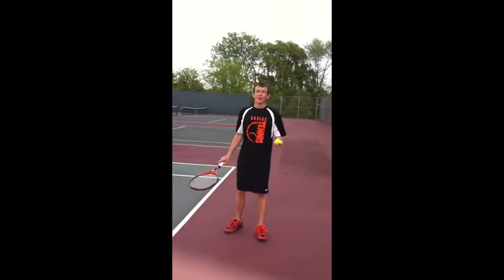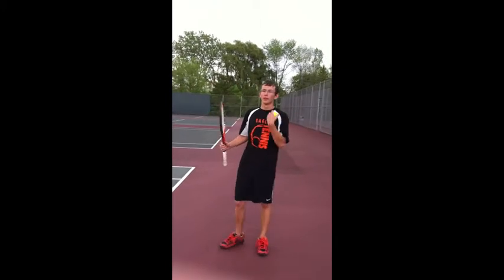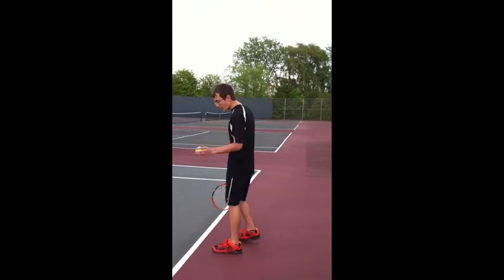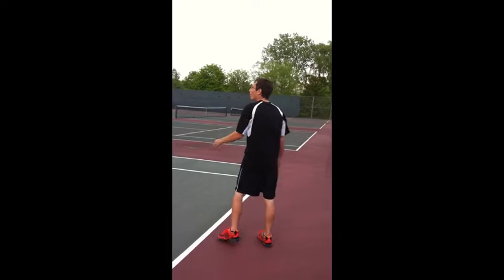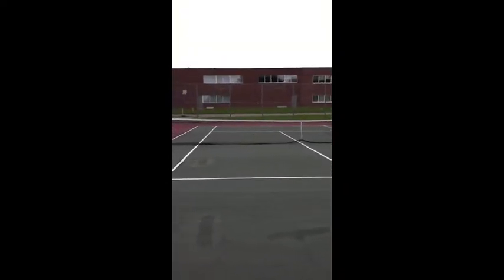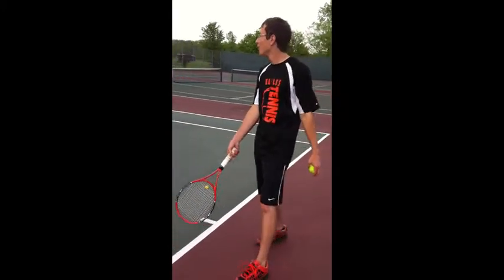For the rules of serving, when you serve, you serve behind the baseline — this is what this line is called — behind the baseline, across the court, into the diagonal box that is on your opponent's side. And from the other side you do the same diagonally into your opponent's box.